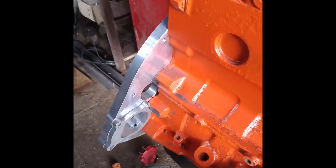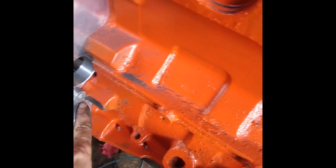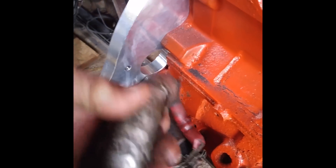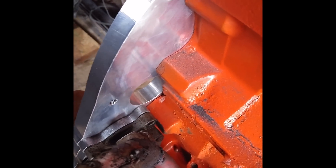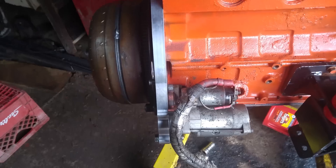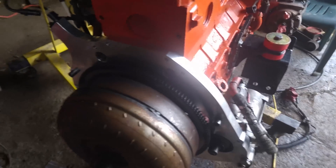On the adapter plate you have to grind part of the block away so the hole lines up and your starter clears it, because we're using the starter out of the Ford. This is also a good time to change the rear main seal. Then put the starter on, bolt on the flywheel and the torque converter.